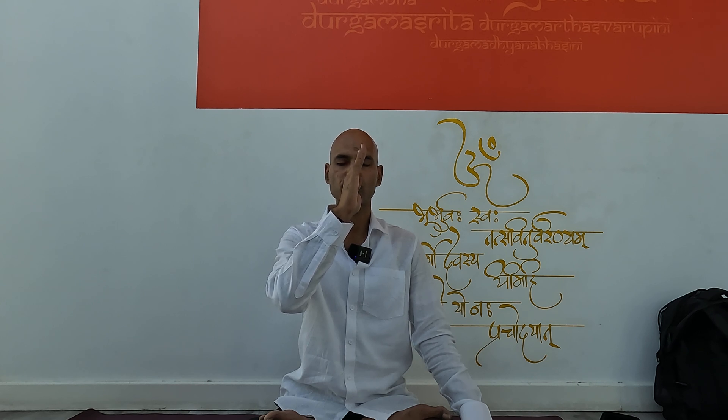When you are inhaling through the right nostril, the attention must travel from the right side of the spine along its side upward. And on exhalation, similar attention towards the left side of the spine, from the upper part down to the base.